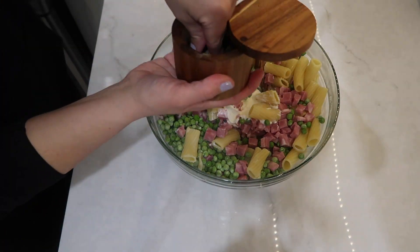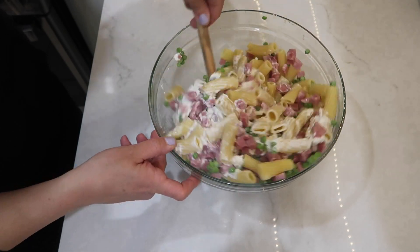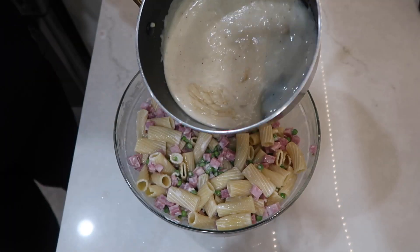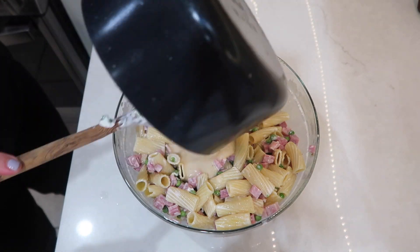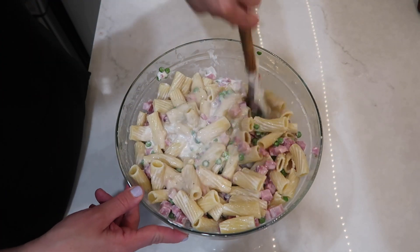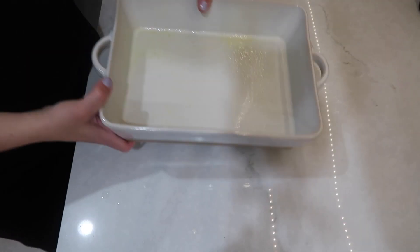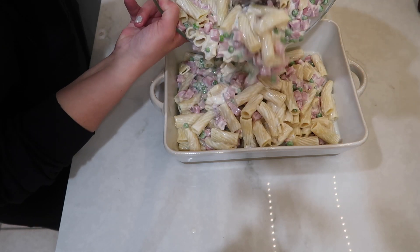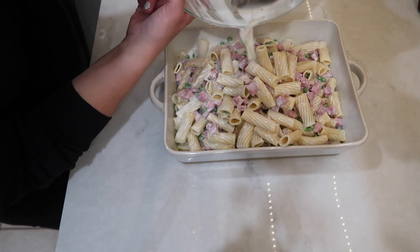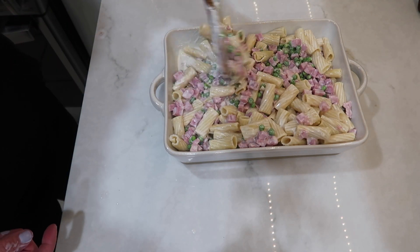In the mixing bowl I added the pasta and then included one and a half cups of milk, one cup of sour cream, two tablespoons of minced garlic, two cups of cooked ham, one cup of frozen peas, and then I put in my homemade cream of chicken soup — or you can use a can of cream of chicken soup instead. I also seasoned it with some pepper and mixed it all up really well, then transferred it to my greased casserole dish.